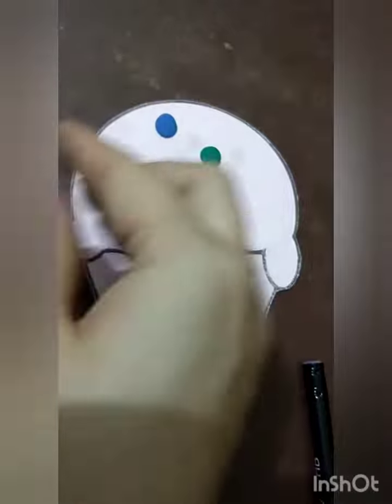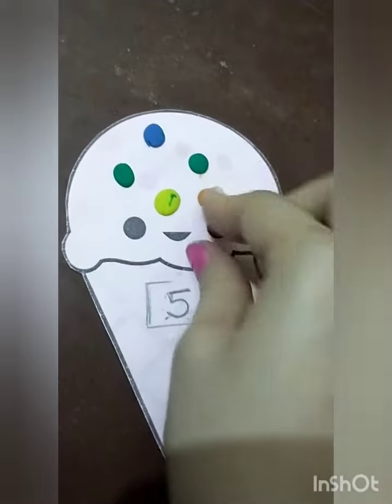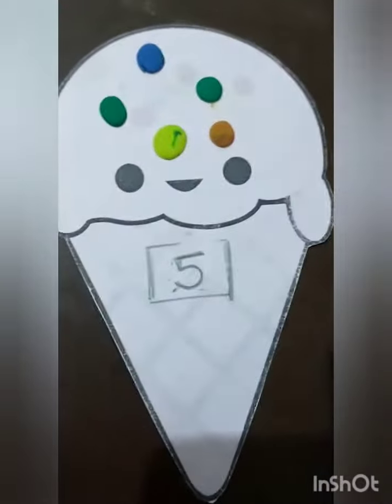One, one, two, three, four, five. Five. Five. Let's continue playing.